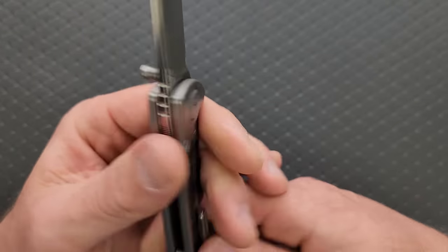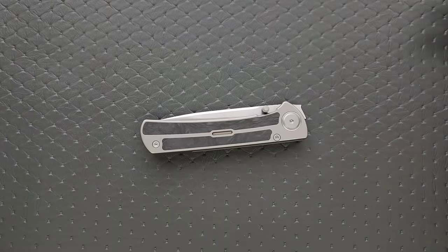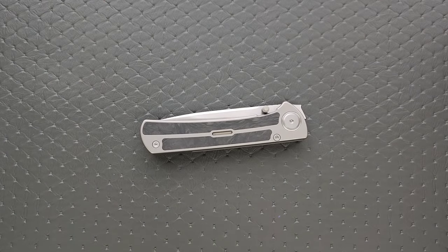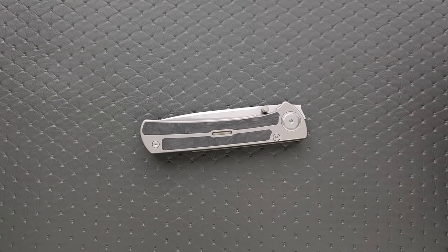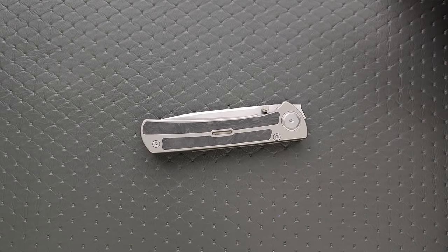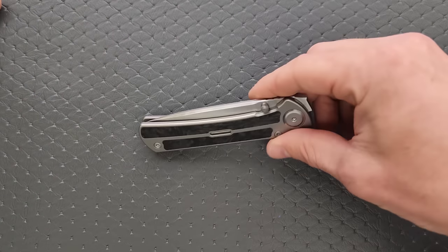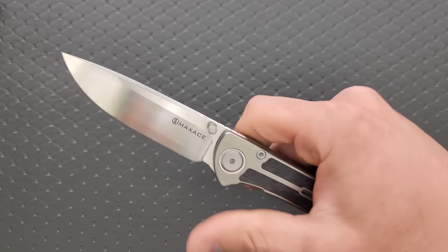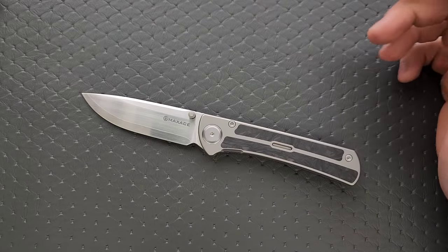The inlay work is phenomenal — just absolutely perfect. The fact that we have ZDP: you know, I've been at this for years and I'm sick of M390. Absolutely sick of it. It's a great steel, I'm just sick of it being on every single knife because every company thinks that's what people want. Now we've got Sanmai ZDP on this, which makes it really, really interesting.